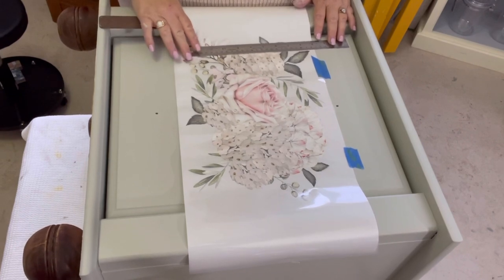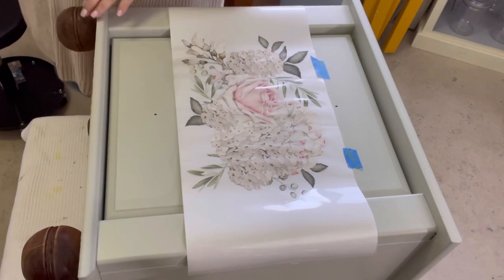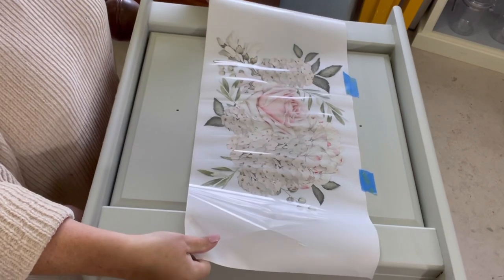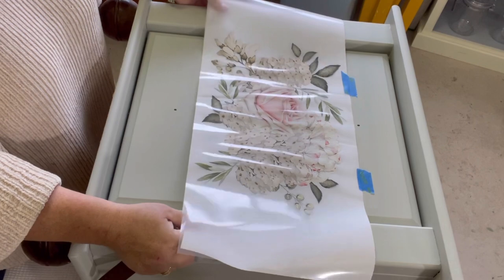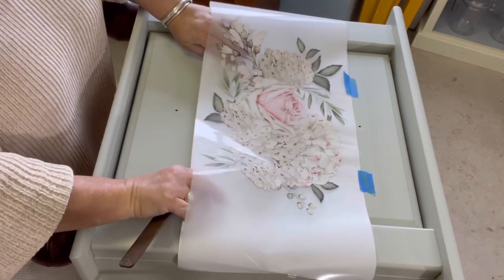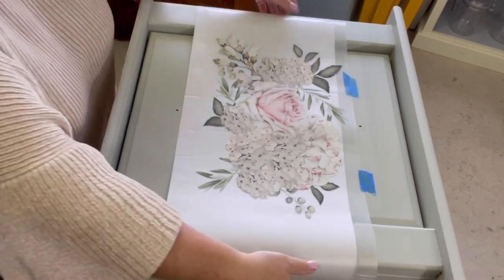First thing I do is select the piece I'm going to use and line it up where I want it to be and hold it down with some tape. Once that's secure — because these drawers have little ridges and lips — I'm going to move the backing paper down just a little bit so I can get the transfer started and then progress from there.